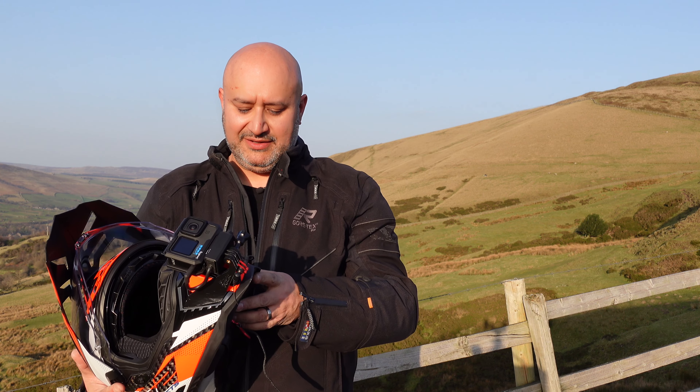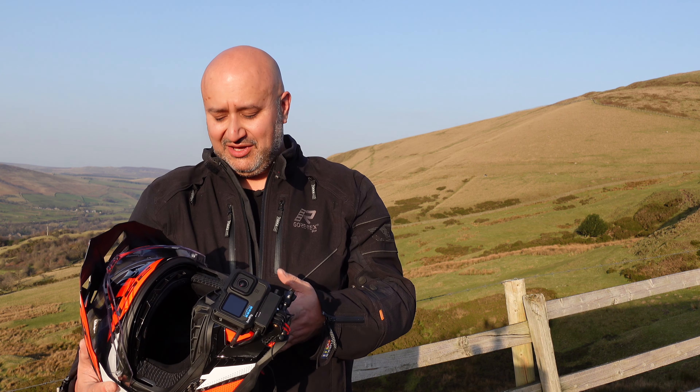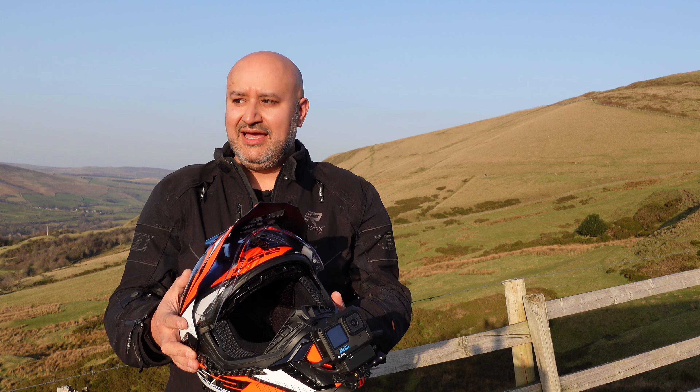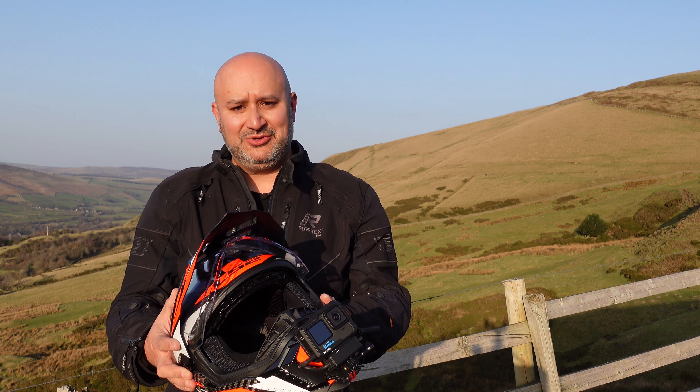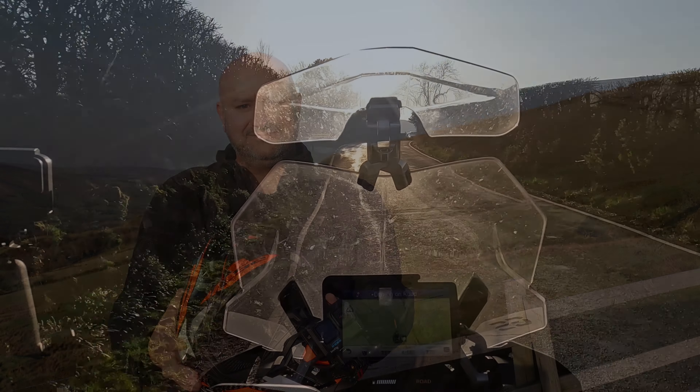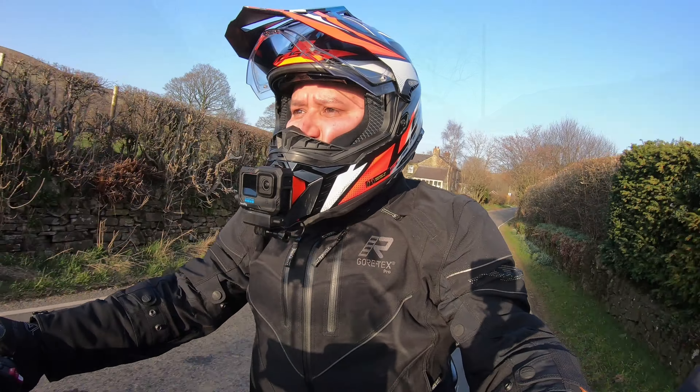Between those vents there is actually quite a lot of ventilation in this helmet. In hot weather I think that's ideal — we don't get a lot of hot weather here in the UK — so I'm interested to see how it works with all the vents fully open. Anyway, I'll head out and we'll see what it's like.